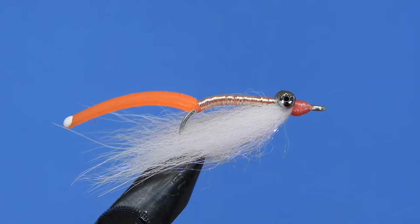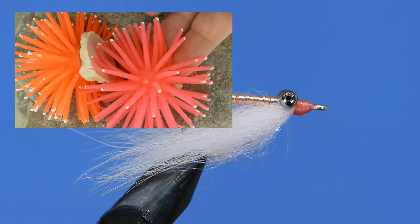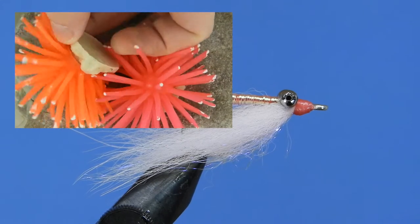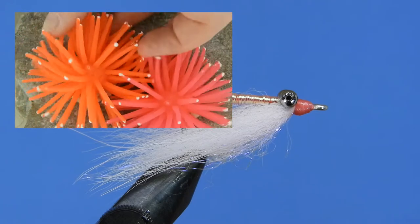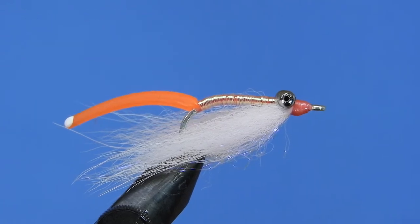Basically what I've done is I've taken a sea anemone tentacle from an aquarium decoration and used that for the tentacle. I like these a little better than the squirmy wormy material because it's got a nice taper to it. I'll put a link in the description where you can find some of these. So without any further ado, let's have a look at the material list and get started.